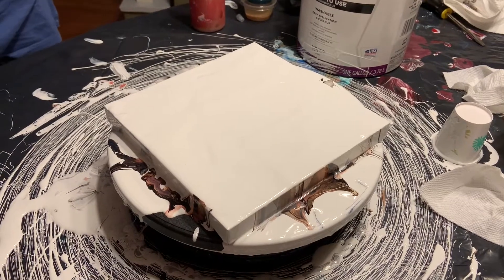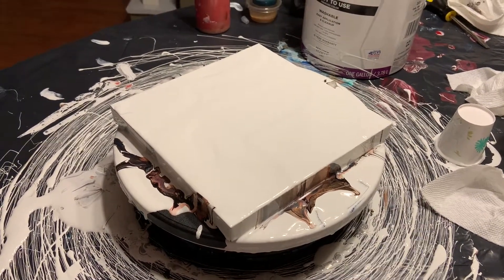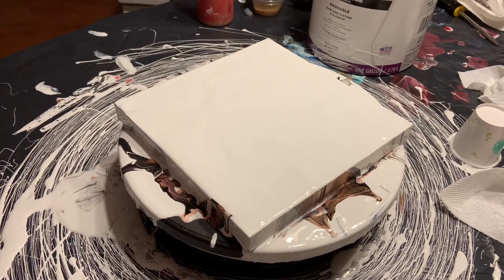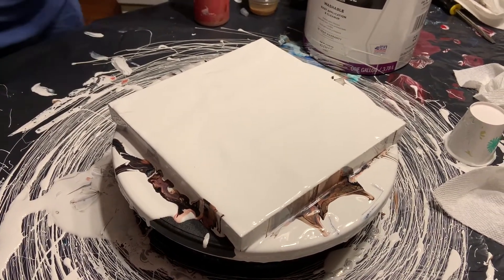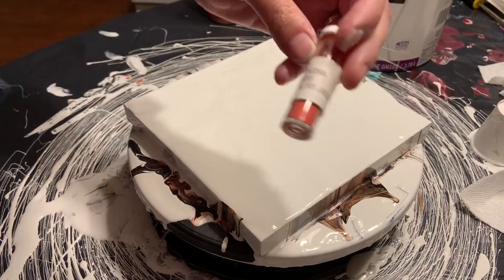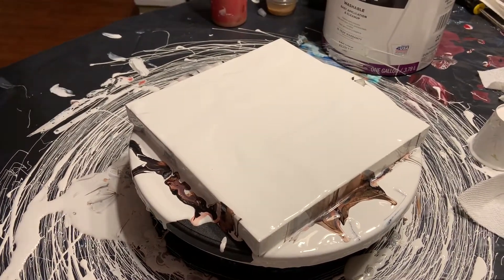I have some pigments that I found. They're very old. I don't know if they'll do the same thing as hers but we're gonna try it. This one — look at that, it's got typewriter labels. That's how you know it's old.